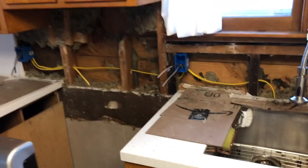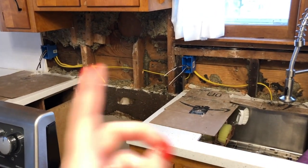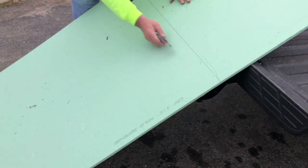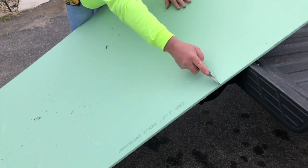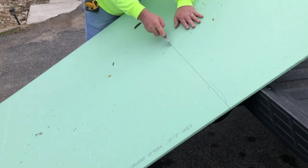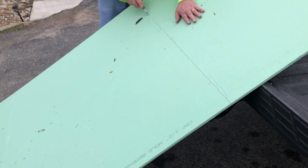We just need to hook it up and then we'll put insulation in and drywall. This stuff is a little thicker than regular drywall so I kind of go through it twice just to make sure.